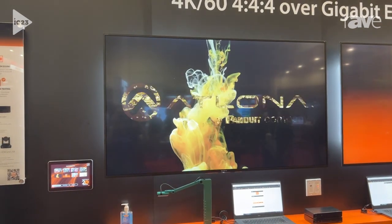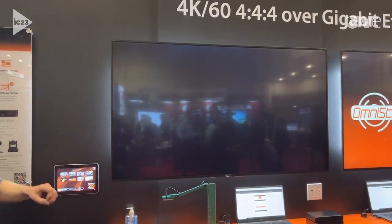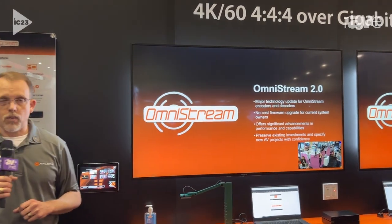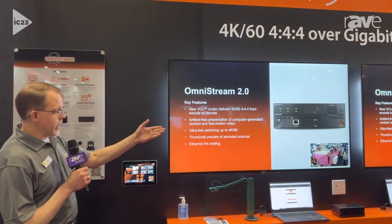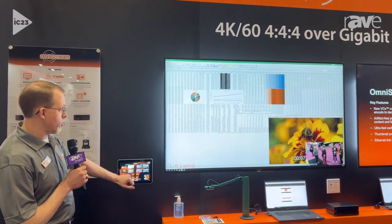The other great exciting new capability in Omnistream 2.0 is our ability to do multi-view over gigabit networks, where we're bringing in multiple streams of content and compositing them in real time on the screen. So you're able to do things like picture in picture, where I can change different content sources and camera sources.